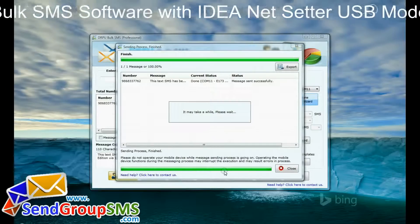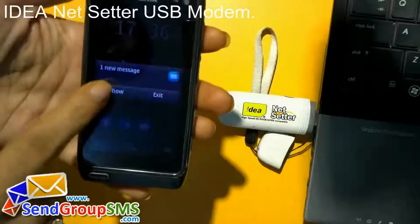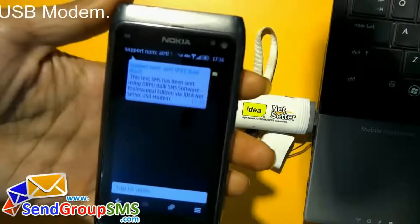Message sending is under process. Message send successfully. Message is received at recipient end, as you can see here.